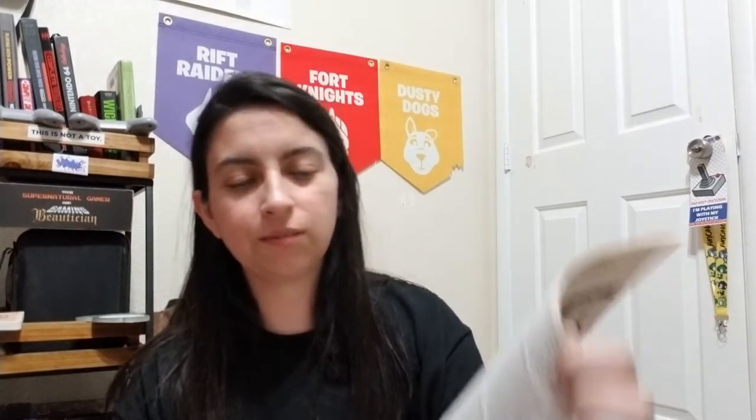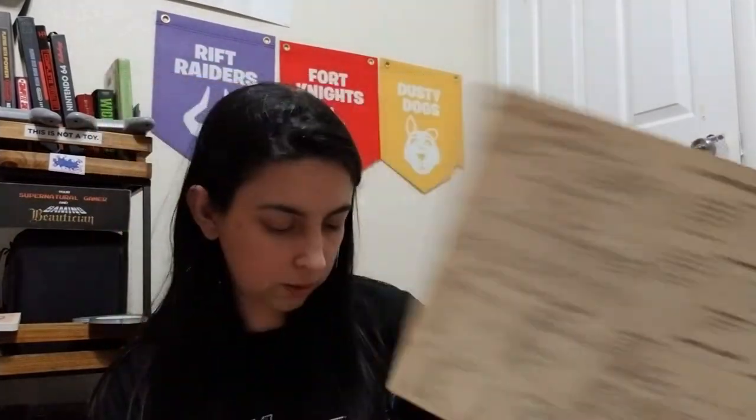There are notes here — whoever it was put 'seller 12.' Basically they ran the module and put little notes in there, that's not too bad. And look — it's character class sheets! Somebody played a multi-class bard and their charisma was 17. They had a good bard. This is so cool.